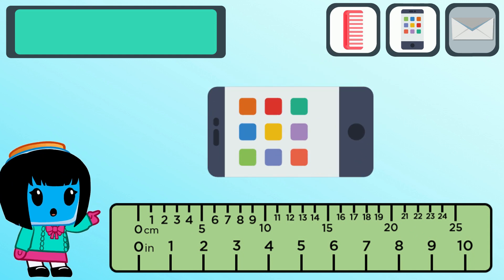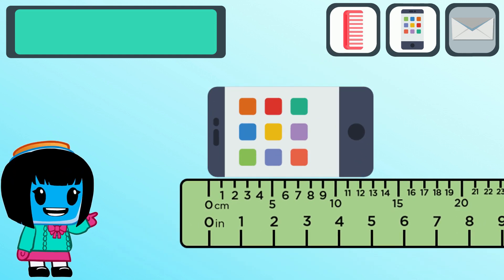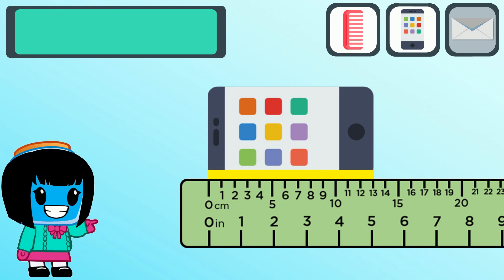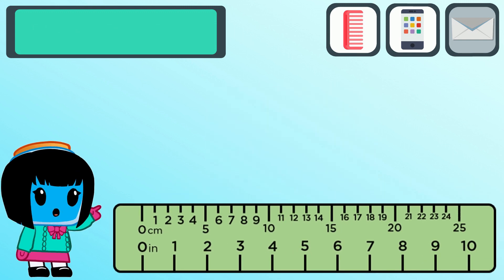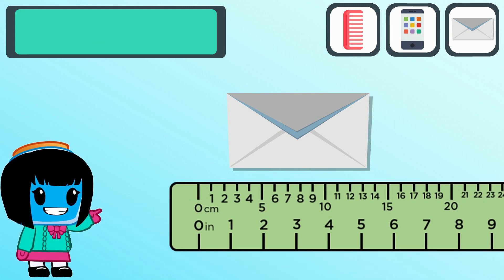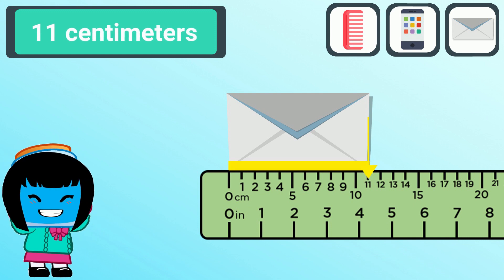How long is this phone in centimeters? Let's place the ruler correctly and we will get 13 centimeters. How long is this letter in centimeters? Let's properly place the ruler and check the number across the right edge. Looks like this letter measures 11 centimeters.